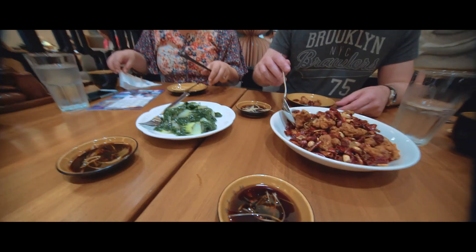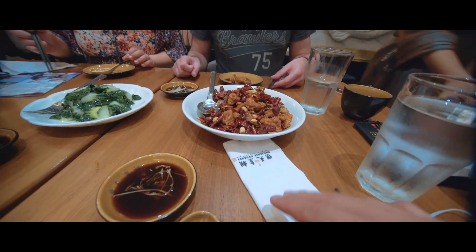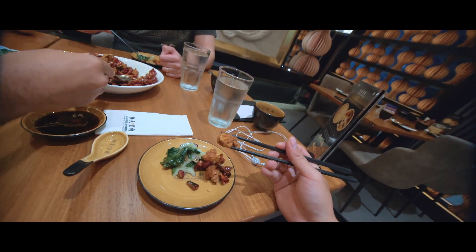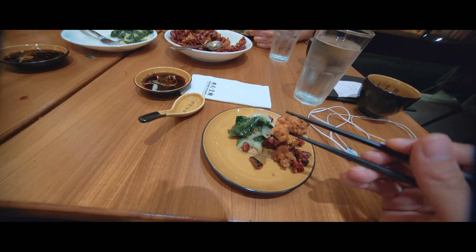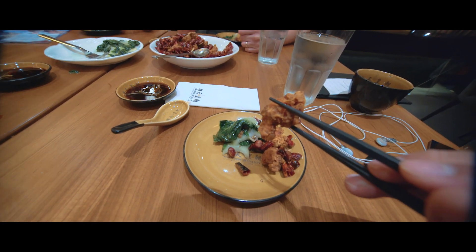We got a veggie because it's kind of hard to find vegetables in the Philippines. And this crispy citron chicken looks delicious. This chicken has a lot of spices going on, but it's got just a small hint of cumin, and it's really good. Really good. So delicious.